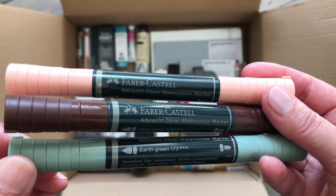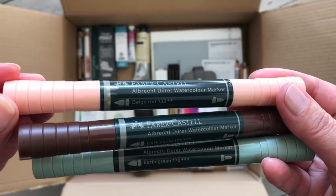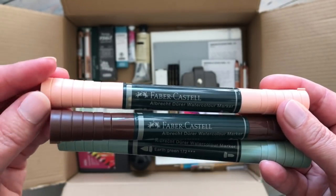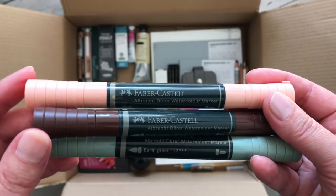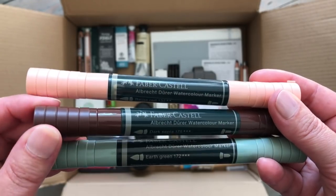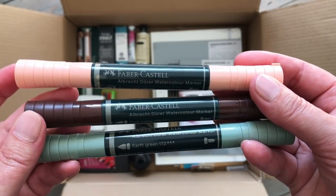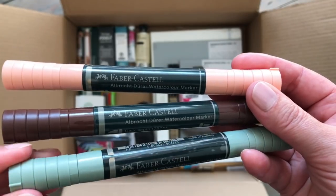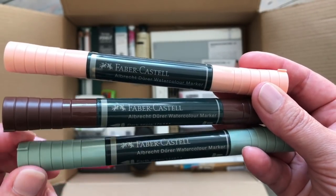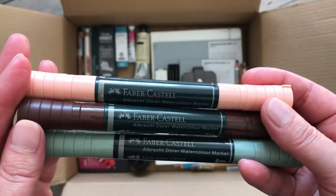I chose earth green, dark sepia and beige red. I really love these kind of peachy pinky colours so I had to get something like that - I use that quite often in my landscapes. The dark sepia I thought would be good for trees, like tree trunks and branches and wintry trees, and the earth green is actually one of my favourite colours that Faber-Castell does.